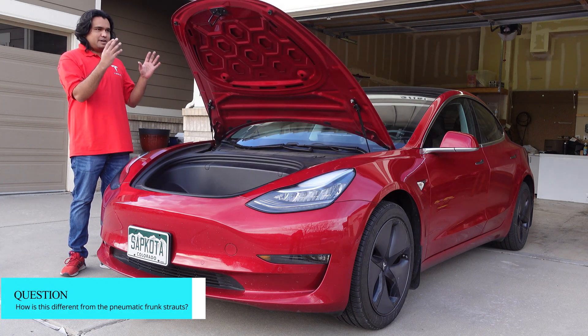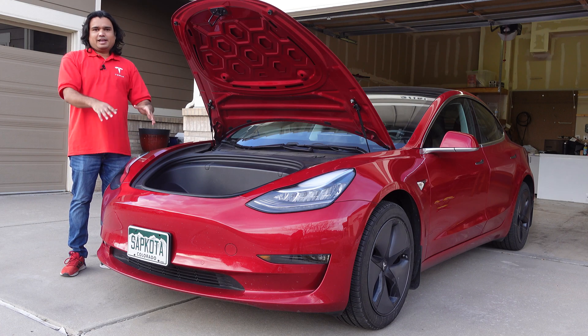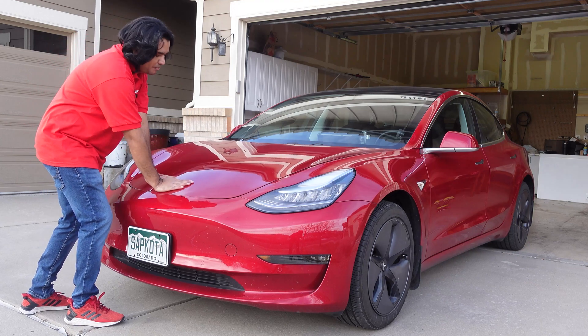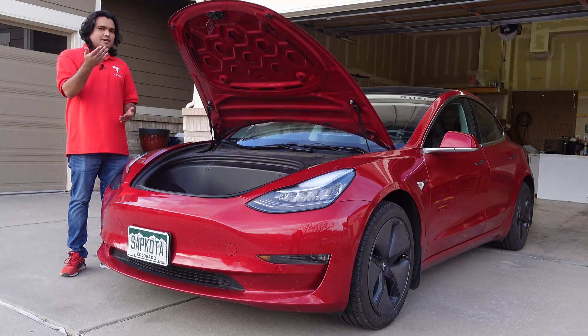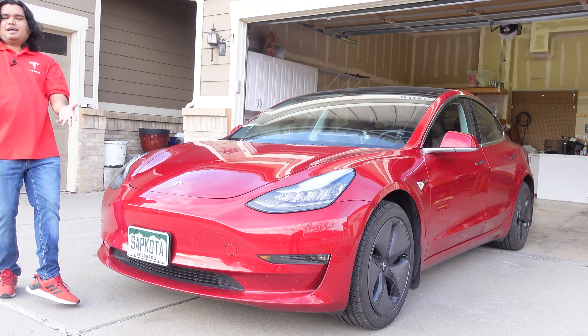A lot of you have asked: what is the difference between just installing pneumatic power frunk struts that help it go up versus installing the automatic power frunk that requires a lot of wiring? Even though the pneumatic power frunk allows you to fully open the frunk, it does not allow you to close it — so you still have to go outside and manually close your frunk. That causes some issues. First, fingerprints: when you are manually closing the power frunk, you tend to get a lot of fingerprints on that Tesla logo area. Second, the pneumatic power frunks are really violent when they open because there's a lot of force those two struts are exerting at all times — your frunk is always under pressure, so as soon as you let go of the latch, it just violently opens.